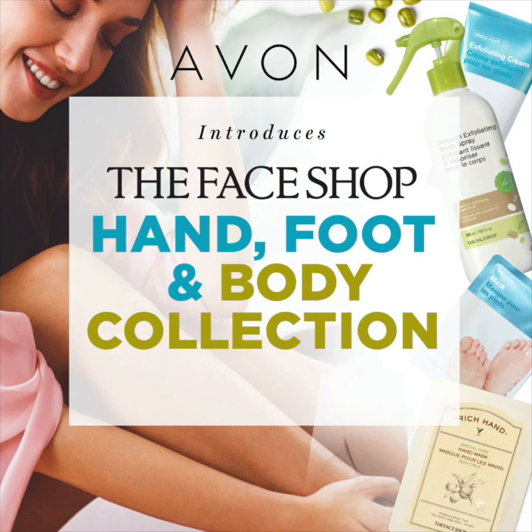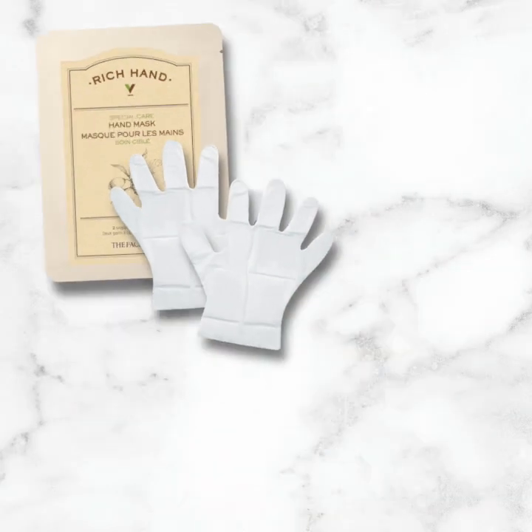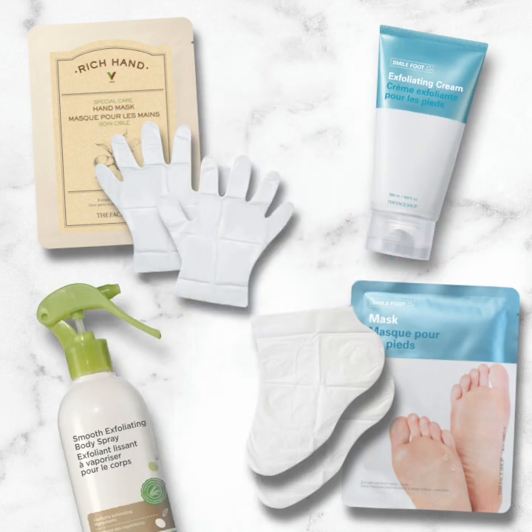Hello, and welcome to a series of spotlight videos where we give you the inside scoop on Avon's beauty products. In this spotlight, we're featuring an array of skincare products from The Face Shop that take care of different areas of your body. If you haven't pampered yourself in a while, this collection is exactly what you need for that at-home spa experience.